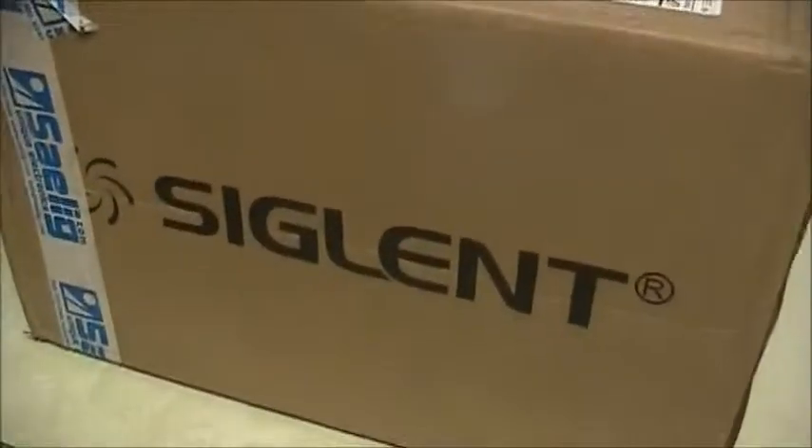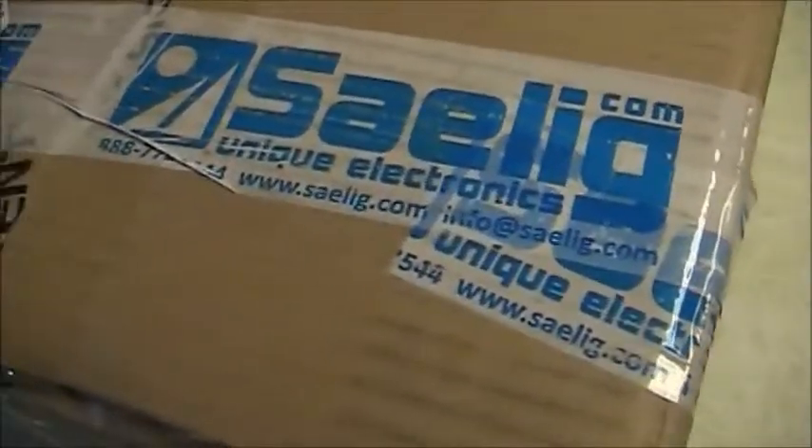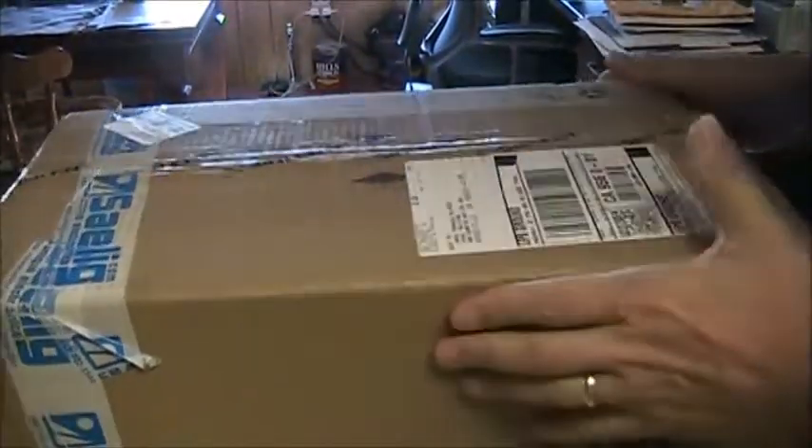It came in the original box, and it's got some tape on the side. Here from Salig, it looks like it's in pretty good condition — the box. There's a little bit of a rattle in there, but I don't know how significant that is.